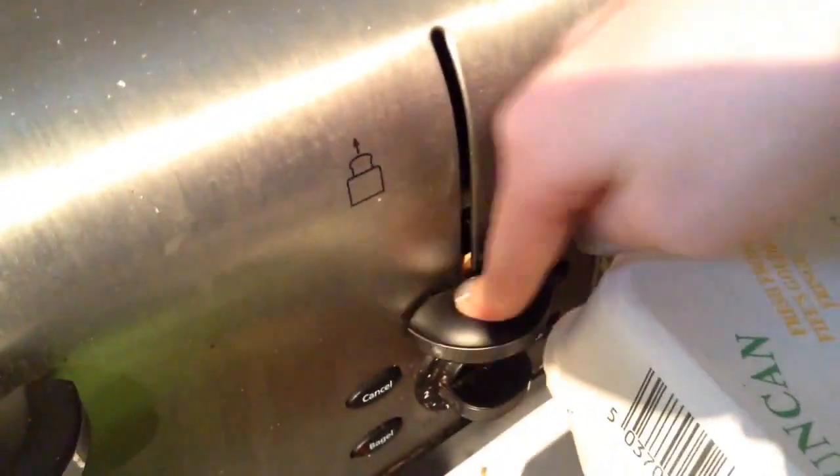I'm sure you all know how to toast bread — simply slip it into the two slits and toast it down.